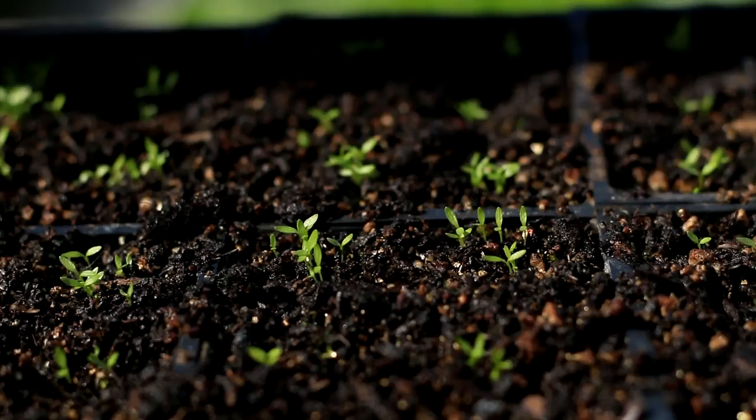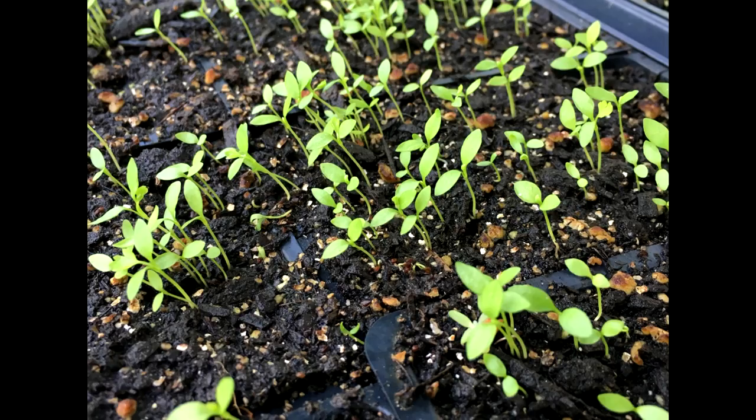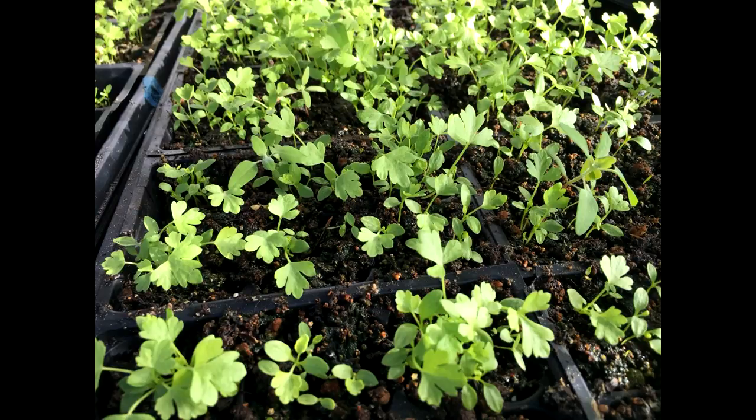Keep the soil wet at all times. In one to two weeks, celery will emerge. Celery seed is very tiny, so you will see the seedlings are crowded and tiny. Try not to disturb them. When the seedlings grow at least three leaves, it is time to separate them.